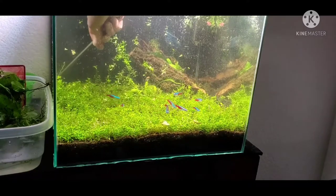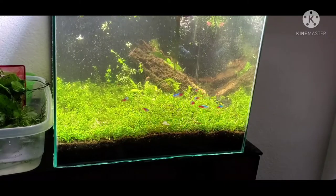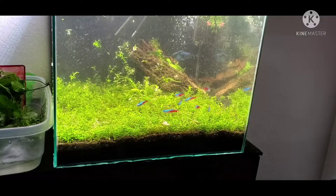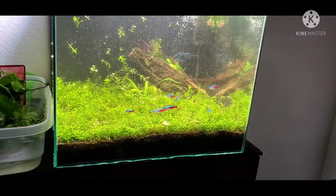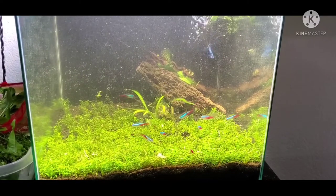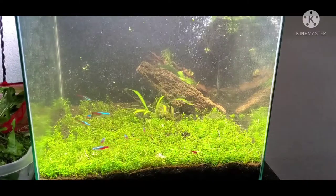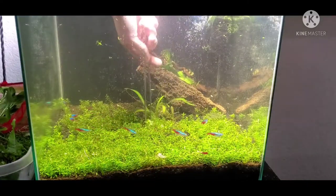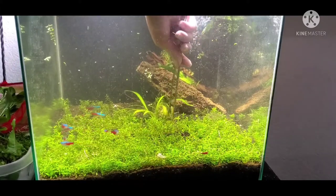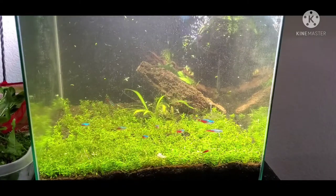I would say this carpet probably took a good seven or eight months. The only reason that's the case for me was because when I first started out, I bought this one little culture cup of pearlweed. It showed up and it was really bad — it was mostly rot. So I got a few stems out of that, propagated that, then propagated that, and so on and so forth. My best advice is if you really want a good head start, definitely buy as much pearlweed as you can, because two becomes four, four becomes eight — if you get what I'm saying.